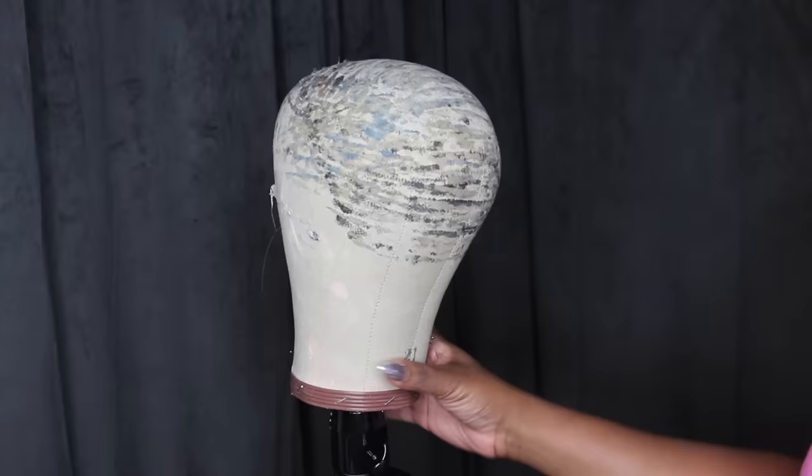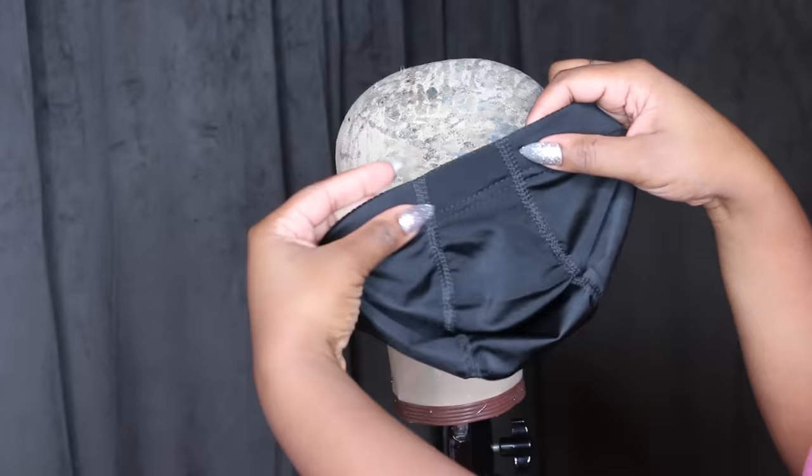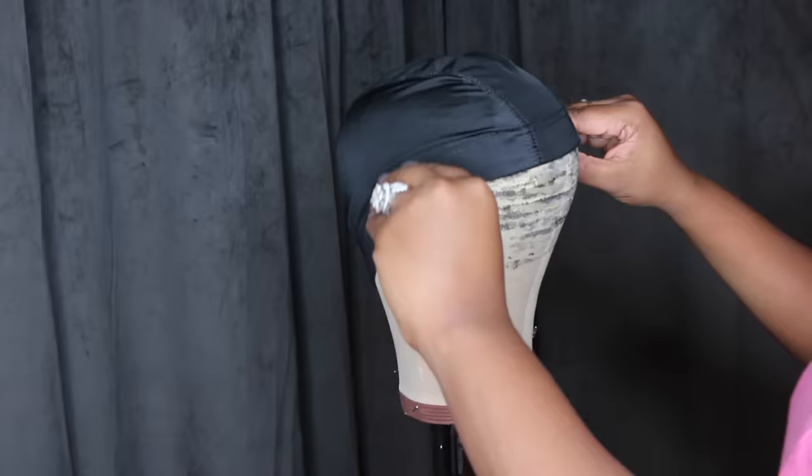It's a dome cap made out of spandex that fits my head perfectly. I have this mannequin head that is very used, size 21. Now the way I'm showing you is where you see all the glue — that's where I usually do it. I flip it and do it the short way because my head doesn't have that big hump in the back. Look at it from the side and see what side matches your head shape. I have a peanut head, so I'm going to put it on backwards.